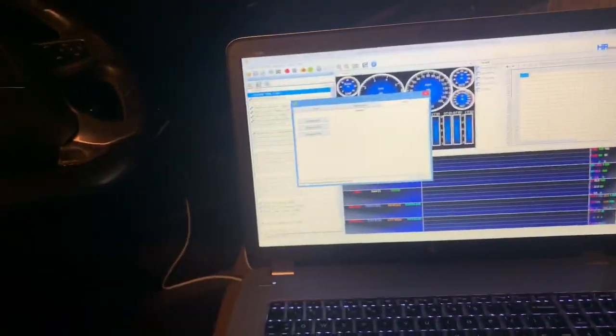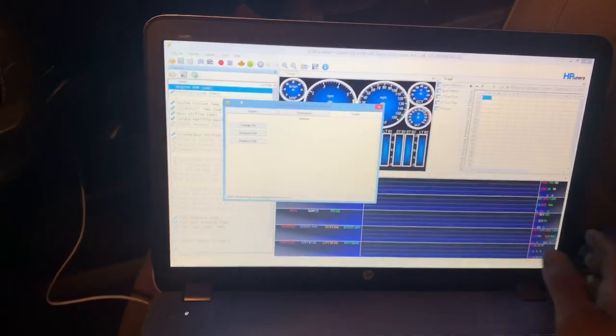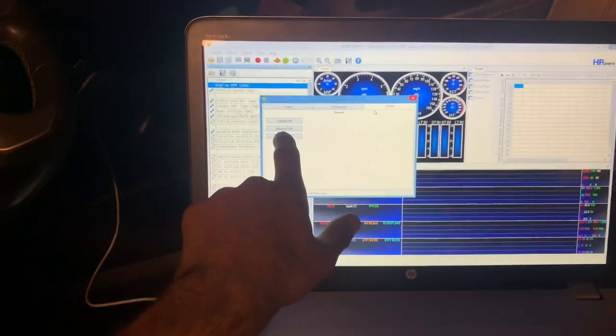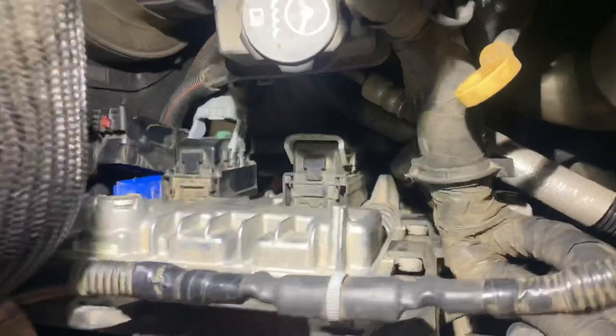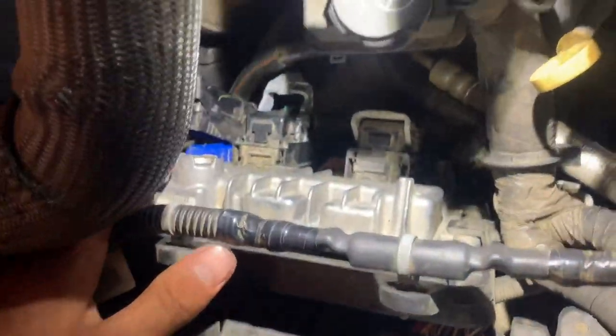All right guys, so we got the VCM scanner open right now. We have the replaced ECM so it saves the configurations off of it, and now we are pulling out the factory ECM with the three electrical harnesses and one 10-millimeter bolt, and we're gonna replace it with the other one.